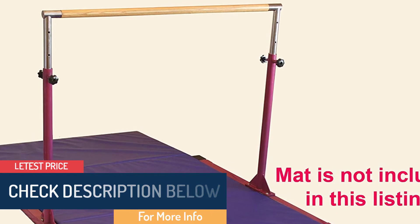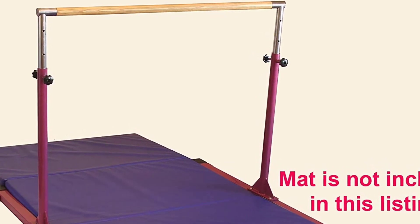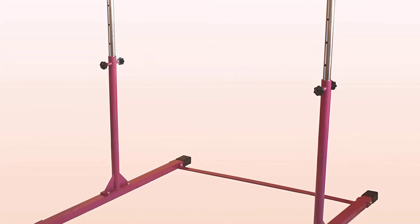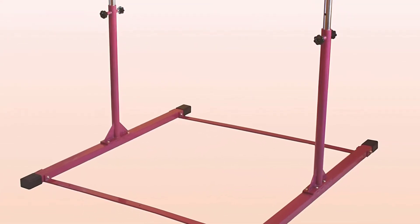The vertical bases of the product are welded with triangular stabilization plates solidly. If you are looking for the perfect gymnastics bar to help your child practice, go for this product.